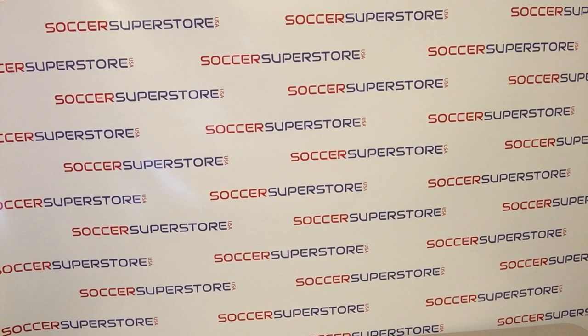Welcome to Soccer Superstore USA video overview of the Economy Soccer Referee Shorts.